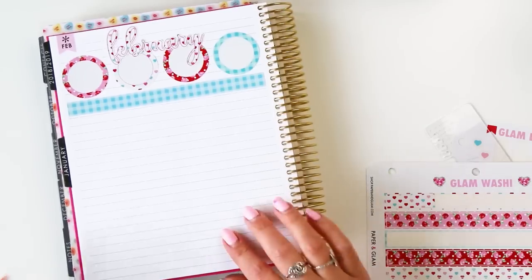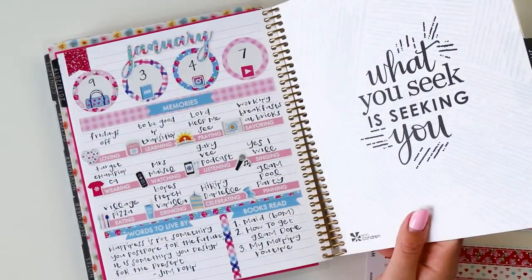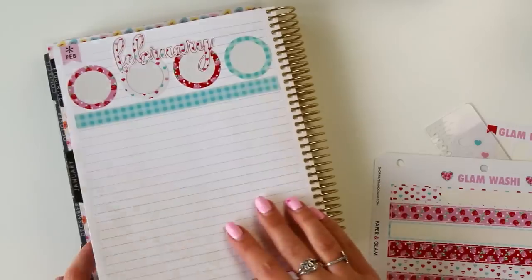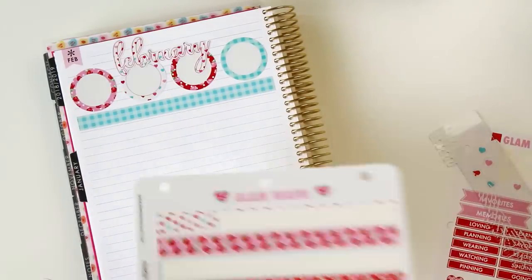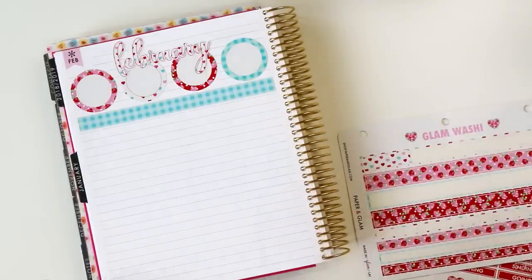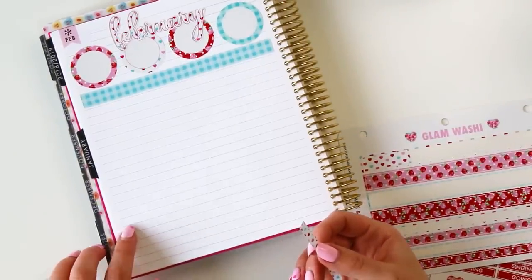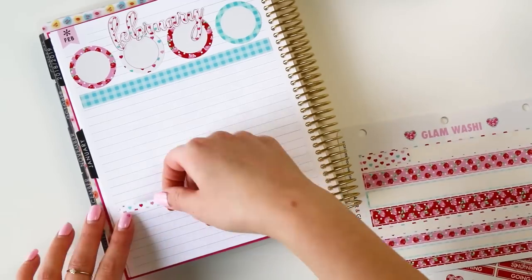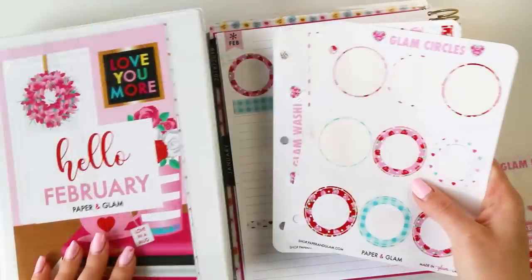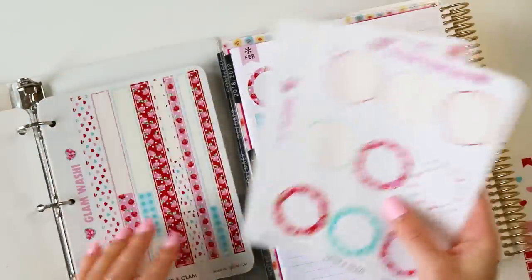Next I'm going to put the washi on the bottom. Let's see how many lines we need — counting up, it's eight from the bottom, so right here. I'll use these hearts for the washi. That's a wrap on circles and washi, so I'm going to put those back in my sticker binder.